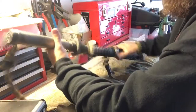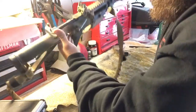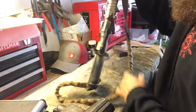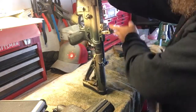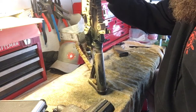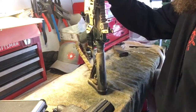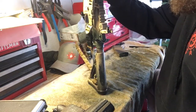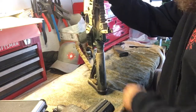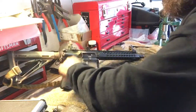The charging handle is a Bravo Company medium — I really like it, though I think I might prefer the Radian Raptor, which used to be called AXTS. My wife has one on hers. I really like that you can palm it if needed. With A2 charging handles I would get rid of those — they're junk in my opinion. Doing malfunction clearances I've slipped off the A2 style but I've never slipped off the Bravo Company style.